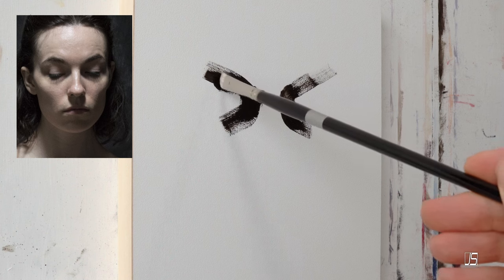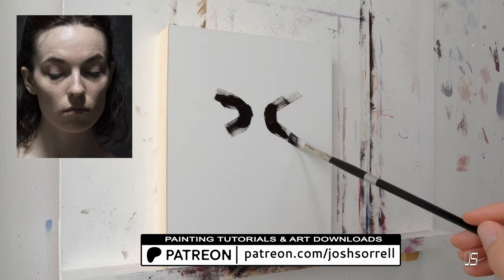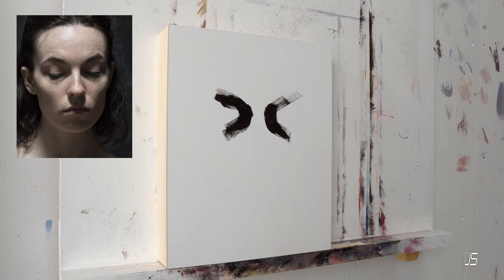But before I get into that, I just want to quickly mention I have a Patreon account with lots of tutorials and art downloads in case you want to learn how to paint more like me and improve your oil painting skills.